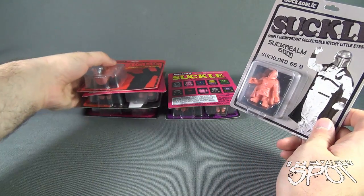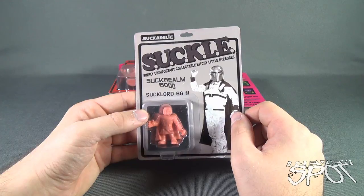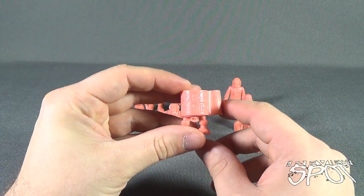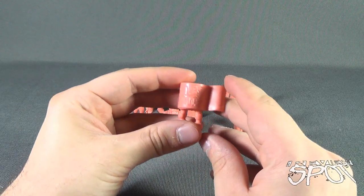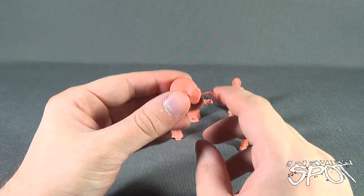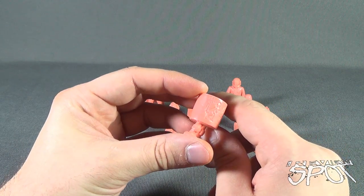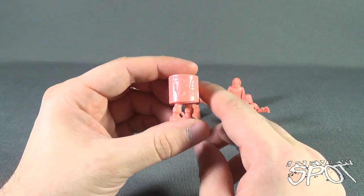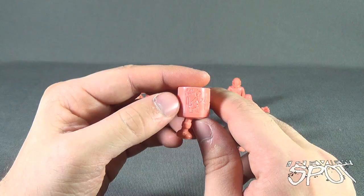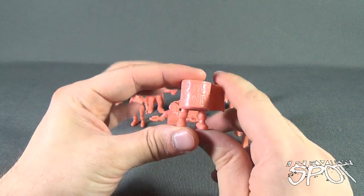Spot's gonna open these cards up and take a break. When we come back we're gonna get a better look at the Suckles — simply unimportant, collectible kitschy little eyesores. Don't go anywhere! Okay, with them out of packaging, let's get a better look. In the same vein as the Muscle pieces that these are inspired by, the Suckles come in this kind of flesh-colored pink plastic. These are PVC pieces. We've got Ass Wipe — a roll of toilet paper — it's got some sneakers on there. On the side it says 'Por Culo.' Nice sturdy plastic for these as well.